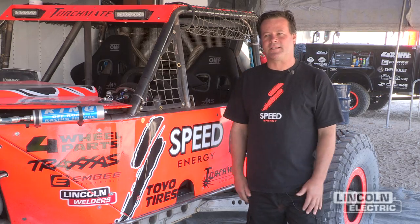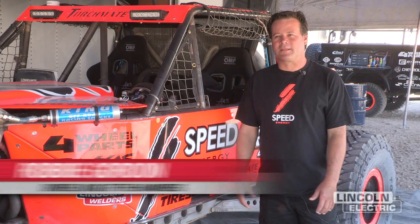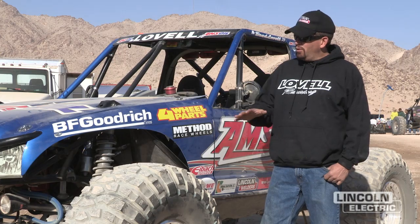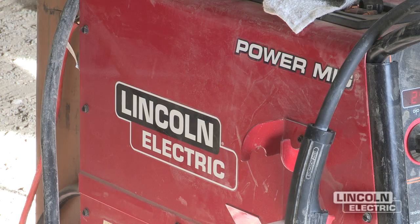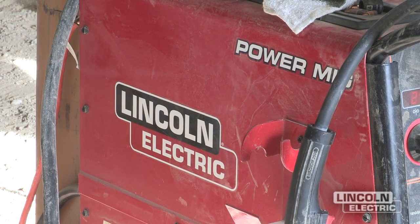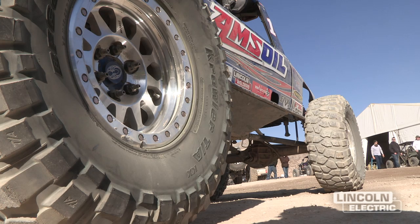I grew up as a fabricator at a young age, and it always made me build my own parts. Lincoln welders are some of the finest products in the business. My brother and I fabricated this car in our shop, like a lot of these guys do out here — we've done all the welds on it. The performance of the Lincoln MIG on this is great, and I can see the difference with the quality of the machine, and it's absolutely important for safety.